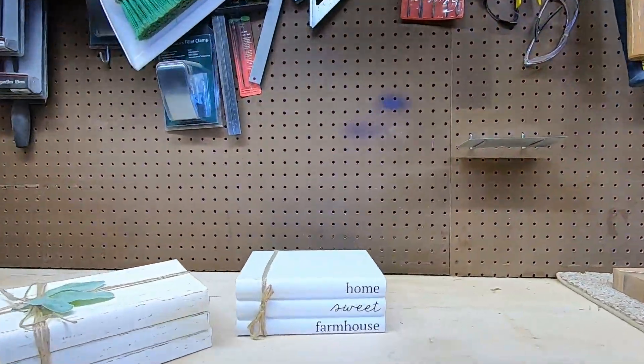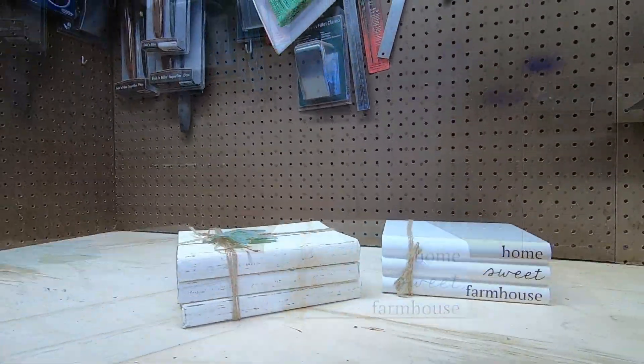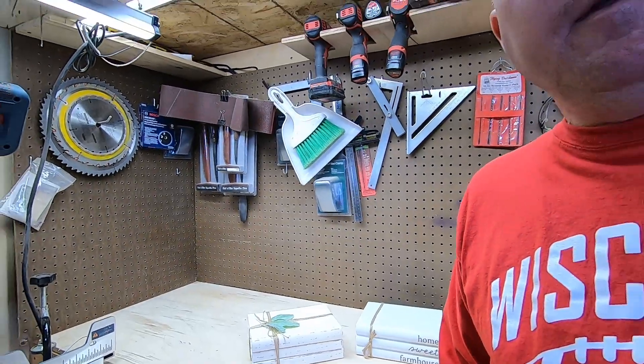The holidays are getting close and the request I got from the wife is to make a miniature version of these books. Now lots of people are making these books online and they can be as simple as just a square block of wood that gets painted. I want to make mine a little more sophisticated than that though, so we're going to start with a very basic design and then I'm also going to show you how to up your game a little bit.